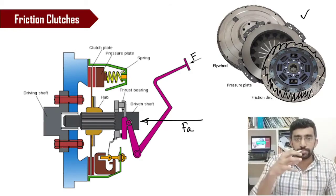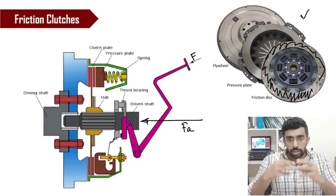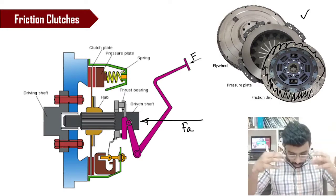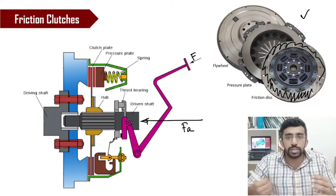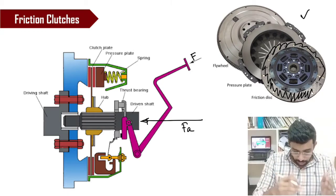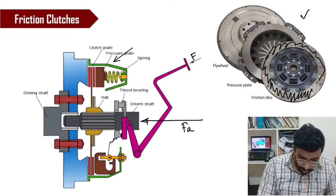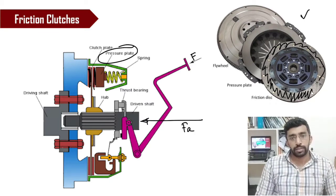This shaft has splines and passes through a hub. When you apply the clutch, it moves back and forth in this hub. When you apply the force F, this axial force pulls the shaft backward to the right-hand side, and thereby the pressure plate gets detached from the friction plate. That is how the separation happens.